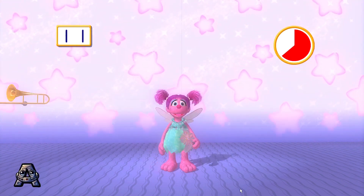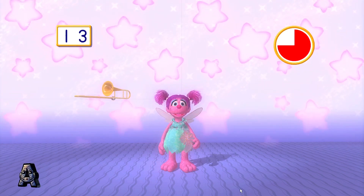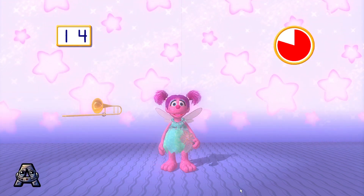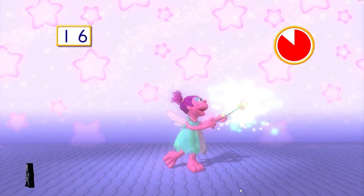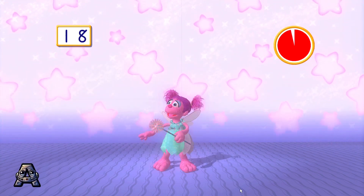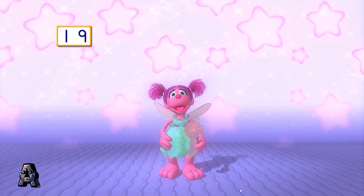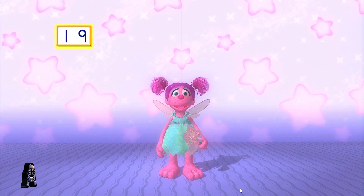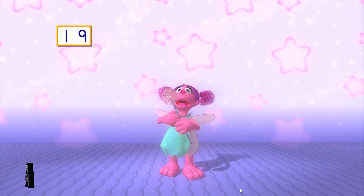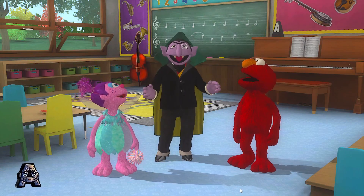Eleven! Twelve! Thirteen! Fourteen! Fifteen! Sixteen! Seventeen! Eighteen! Nineteen! Way to go! So, Count, how many did we catch? You caught 19 instruments all together! Wow! We're a great team! Thank you for your help! I could count instruments all day long!